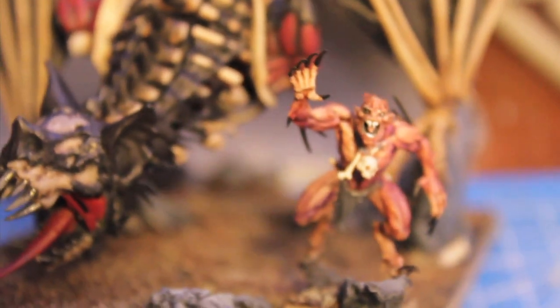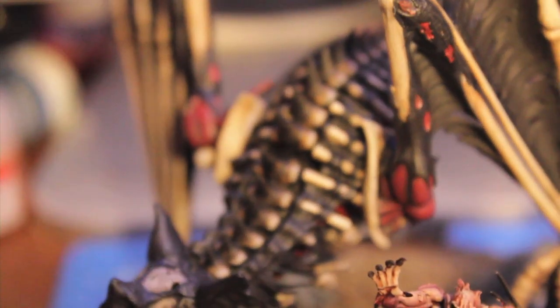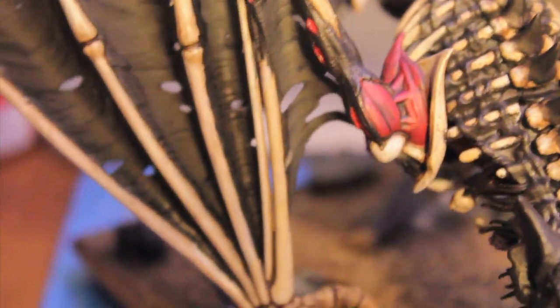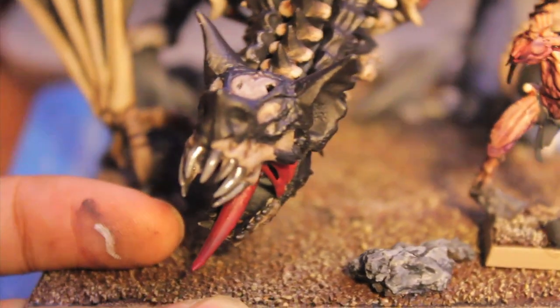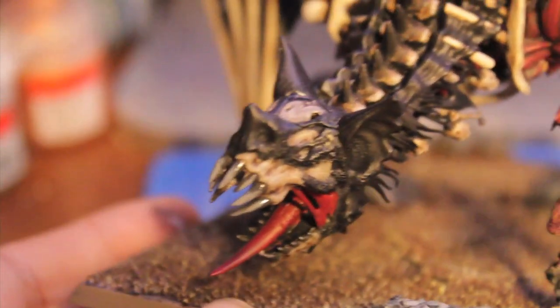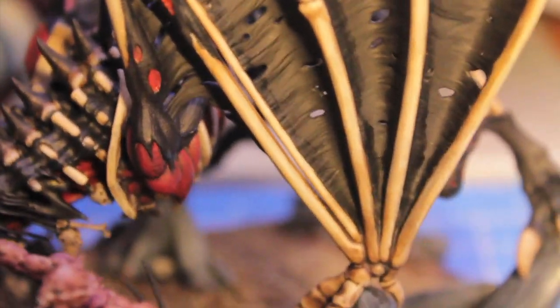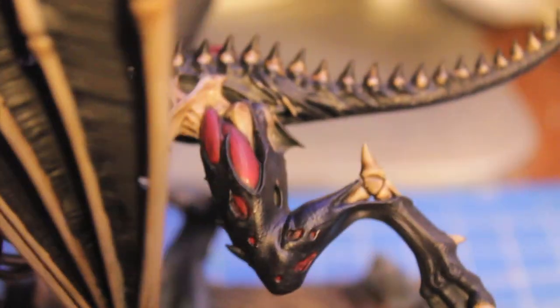I'm going to take you step by step through the process of how to paint your Terrorgeist so that it comes out looking just like mine. What the paints are that I use, some techniques on blending, multi-tone blending for the bone to get the effect of gradually darkening up into what you see on the vertebrae column. Also what I did with the teeth and just my general approach on how I tackled such a large project.